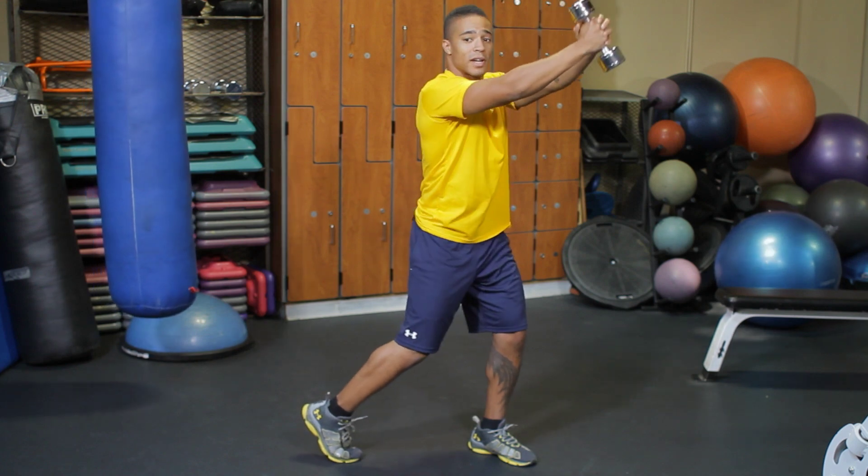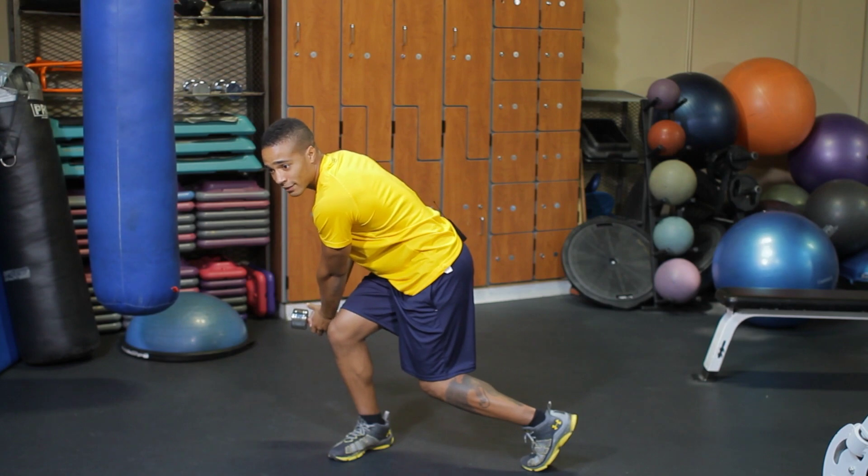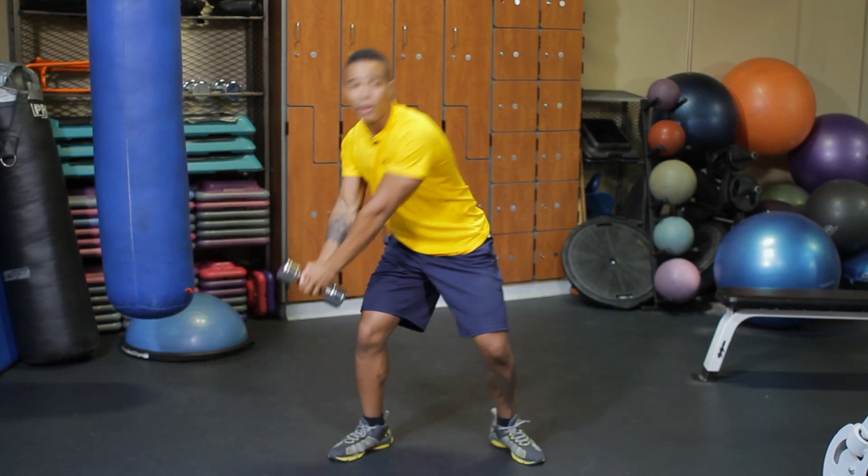Coming down, keep your chest out — very important. Pivot your left foot back down. From here I'm going to swing up, once again pivoting my knee on my right foot here.